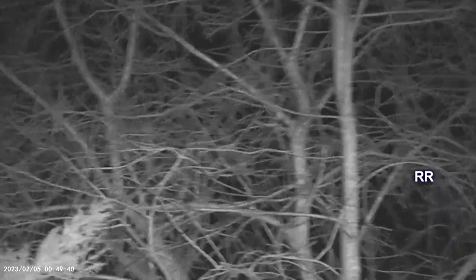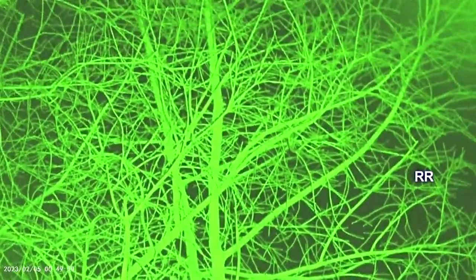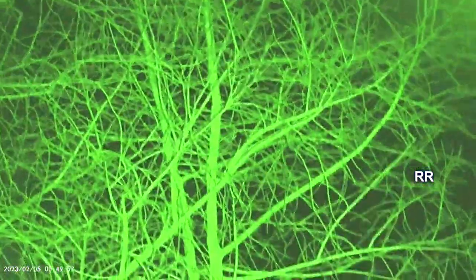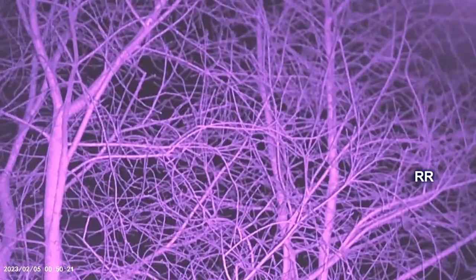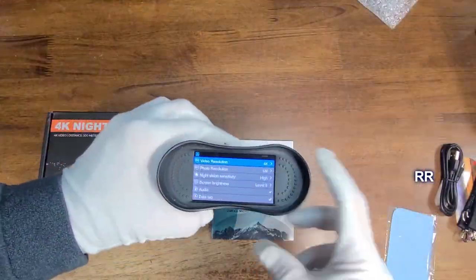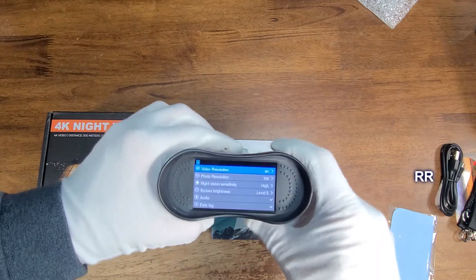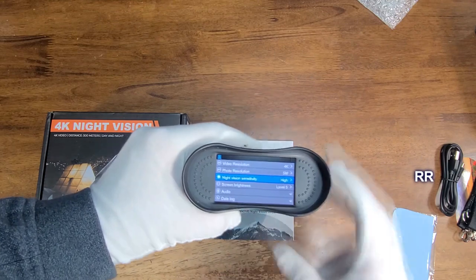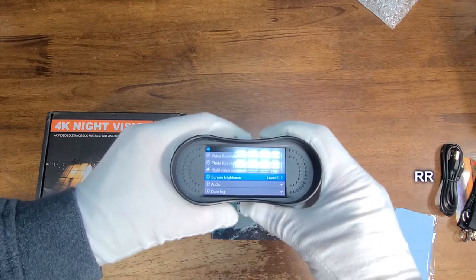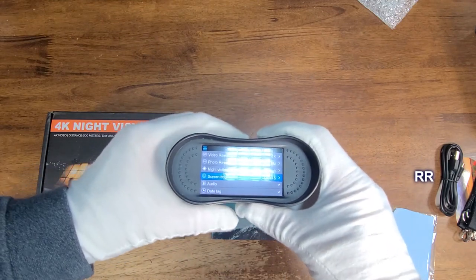Those trees are about 25 yards or so — you could totally see everything in there. I'm going to have to adjust the focus on this a little bit. I don't even know what you would zoom on, but that's pretty good. It's got up to 5 megapixels on the photo side, and you can change that to wherever you want. You can also set the sensitivity on the night vision and the screen brightness — I've got it on 5.